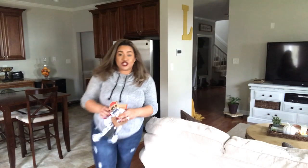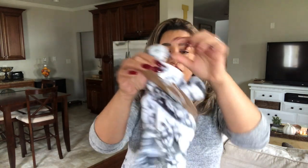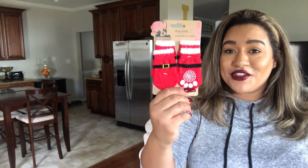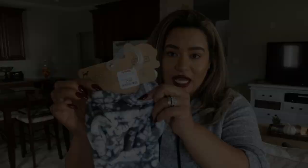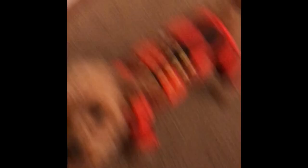I just got Lexi some pajamas — she's going to hate me but it's going to be so cute. If you're new here, Lexi is my dog. I got this little outfit at TJ Maxx — it has the little bunny ears on it. I also got her dog socks, only $2.99, and the outfit was $7.99. She's going to absolutely hate me once we put that on her!